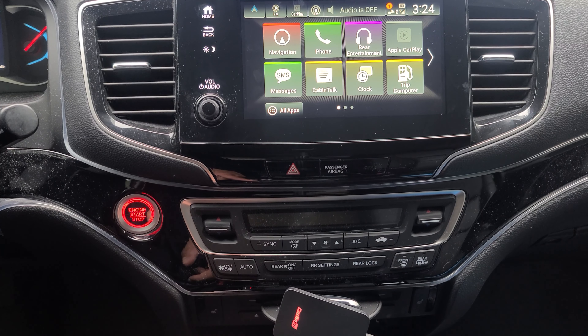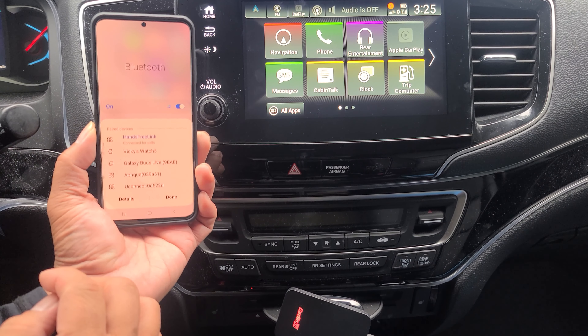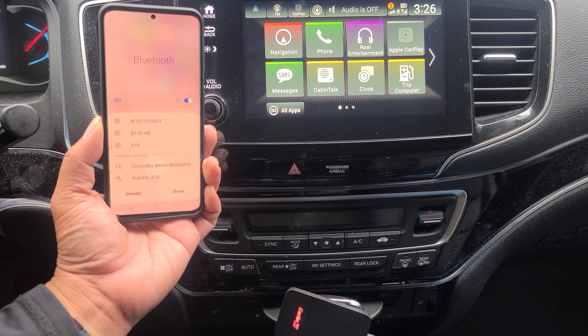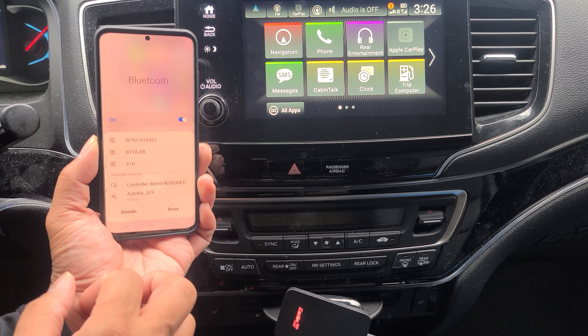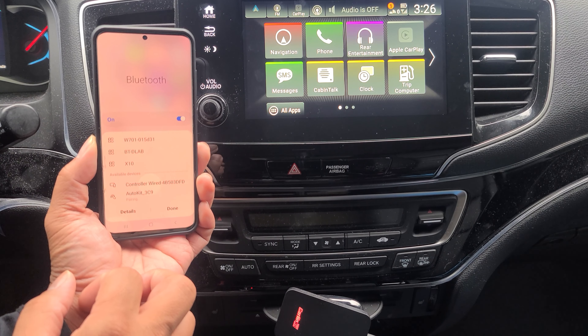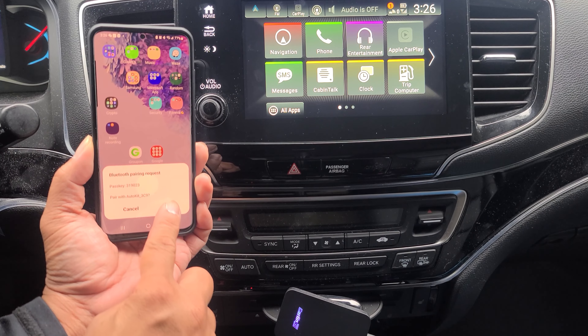You have your indicator lights. Then go ahead and go into your phone's Bluetooth. We're going to go ahead and look for the app, which is right here — Auto Kit. Go ahead and connect to that. It's going to start pairing. Then go ahead and select Pair.